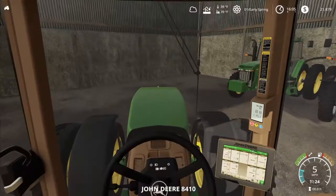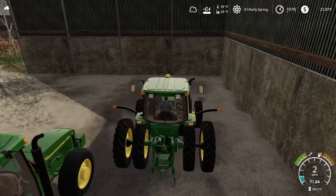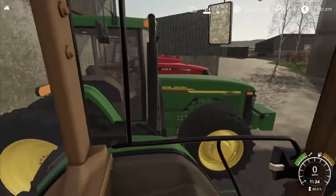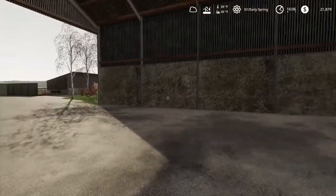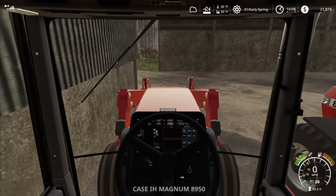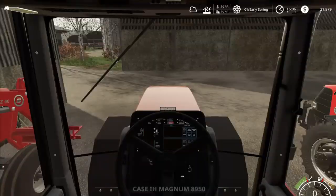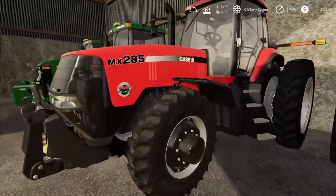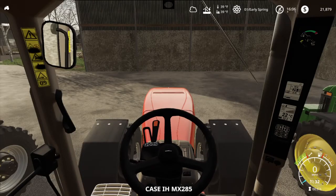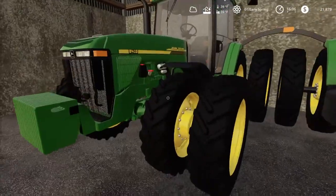There we go. Now we just park it in here. This is the Case IH 8950. And then I have the same tractor but four-wheel drive. One has a front loader and one doesn't. And then I have a MX-285 Case IH. Then an 8410 John Deere.